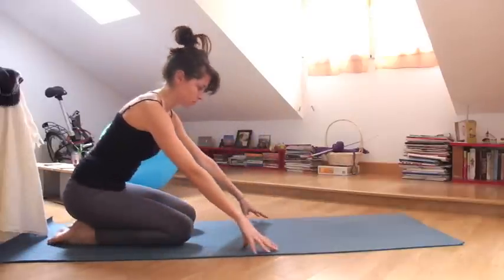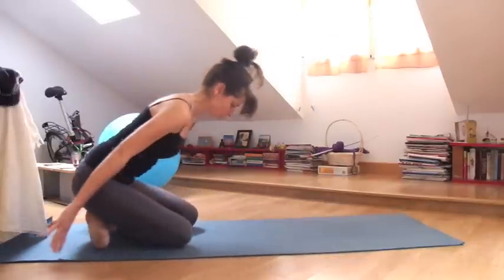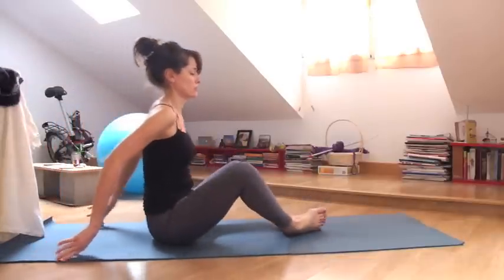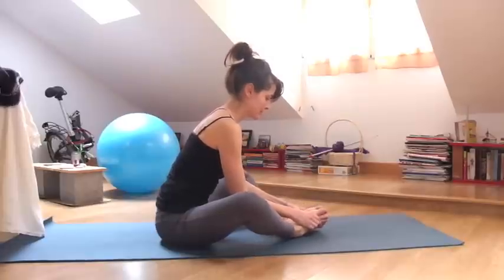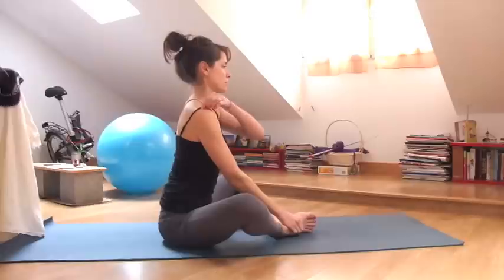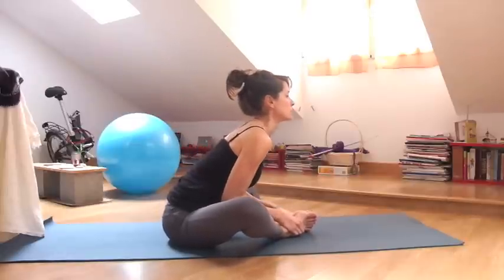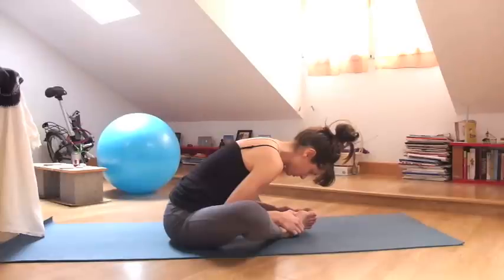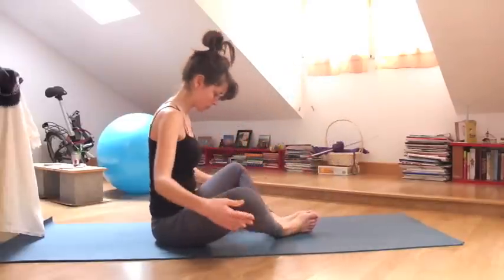And then rise up. Cross your legs behind you and sit on your buttock. Bringing the soles of your feet together, lengthen your spine. Inhale, crown of the head reaches up. And then exhale, wave forward, release into a forward fold after all that back bending. Take a look at your toes, give them some attention. And then slowly rise up.